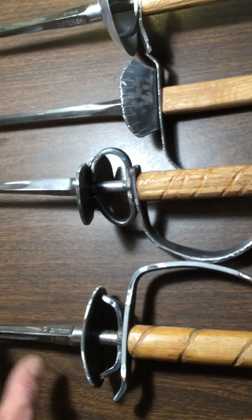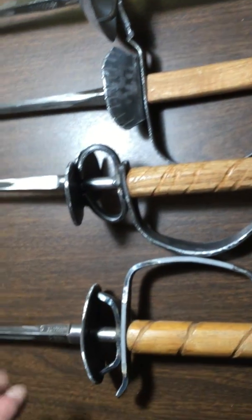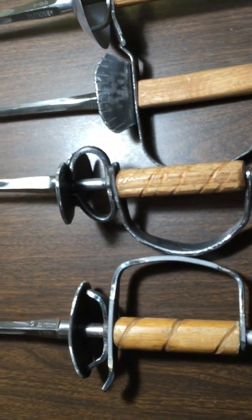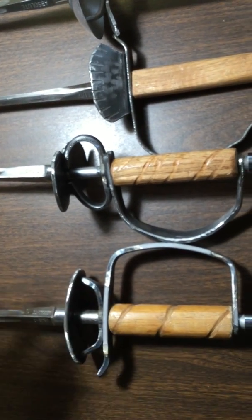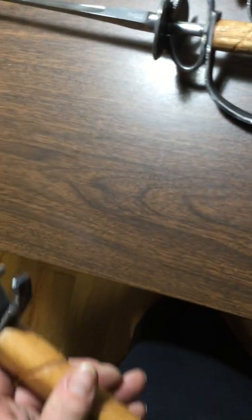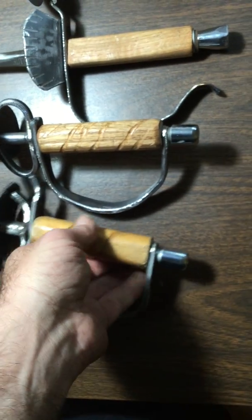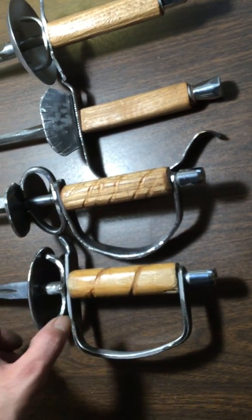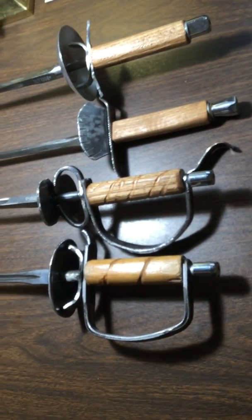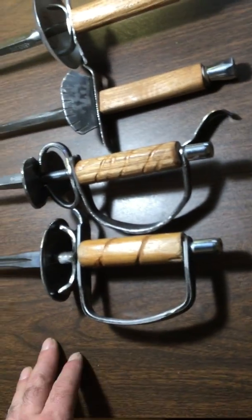Most of these are number zero epi blades; this one is a number two, which is a little bit longer. The size zero is 30 inches, the number two is 32 inches. An adult epi blade is a lot longer, something in the neighborhood of 35 inches. Historically a small sword was usually around 30 or 32 inches long, so adult epi blades tend to be too long for that, and also the longer blade gets a little floppy. You want your blade to be strong enough that you can use it in the bind — that it's not just going to bend and flop all over the place.